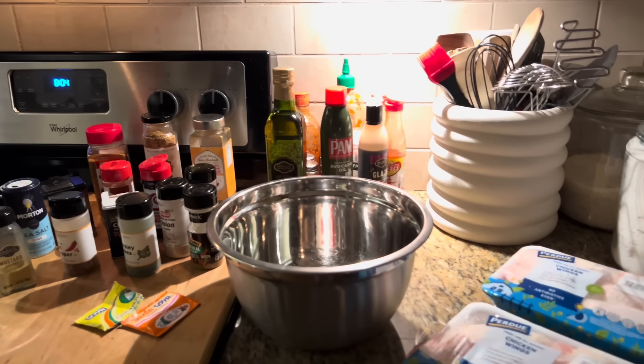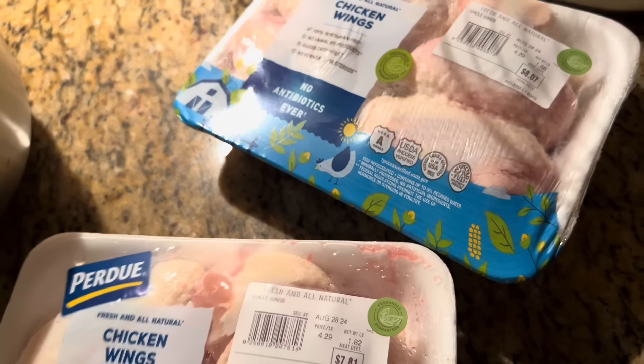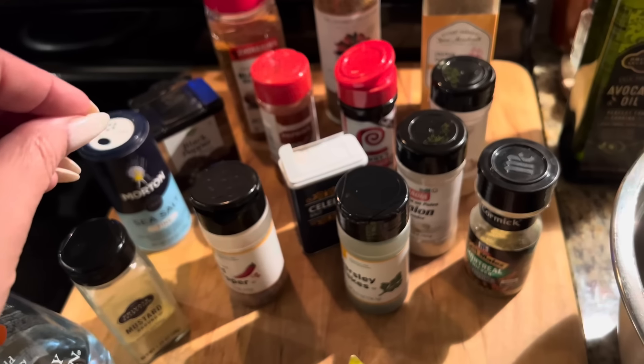It is 8:04 Saturday evening and I'm about to start marinating my chicken wings for Sunday dinner tomorrow. I got two packs from Kroger and I got a bunch of different seasonings.